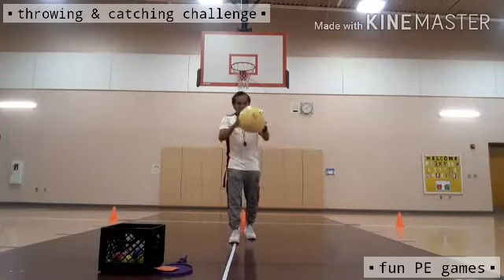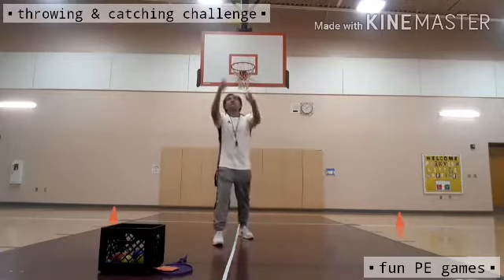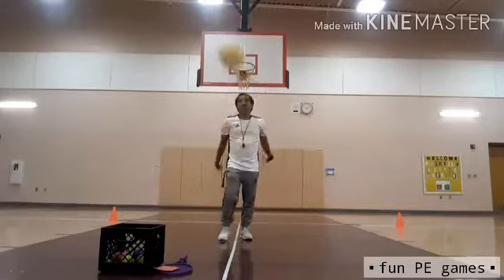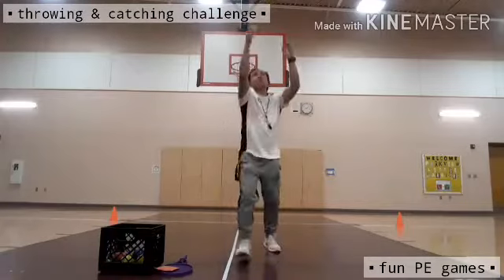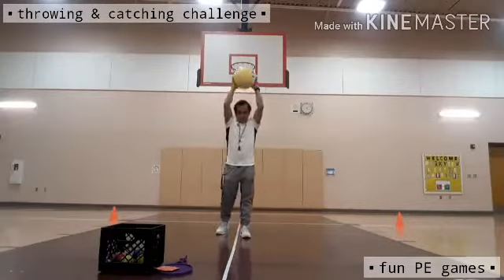Today is Wednesday, September 30th, 2020. It is the last day of September. This is the 30th of September — it's National Love People Day. It's the day about giving love to yourself.